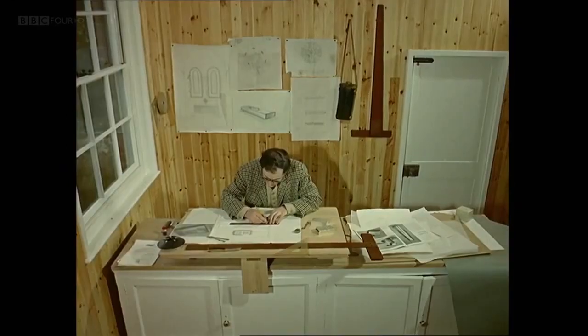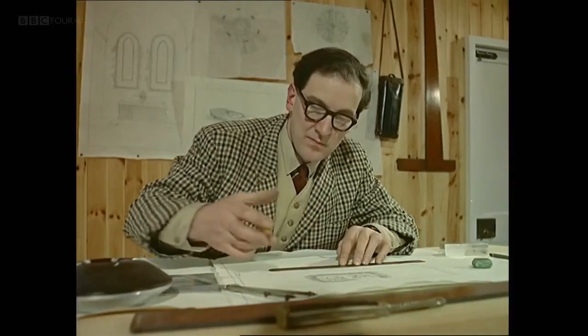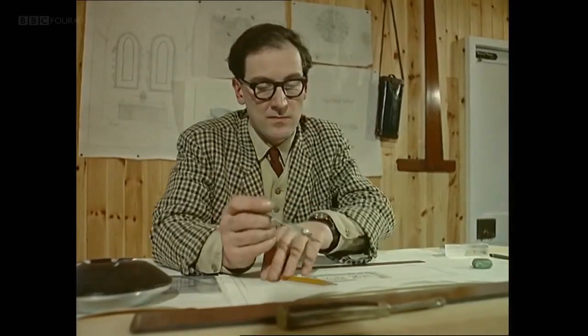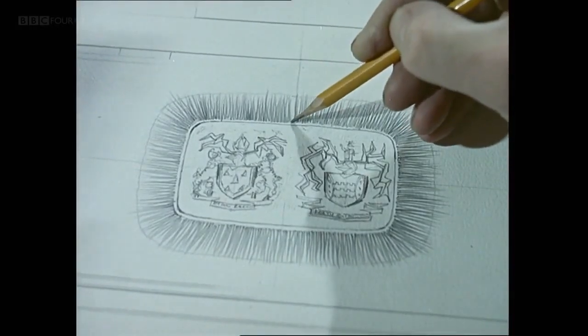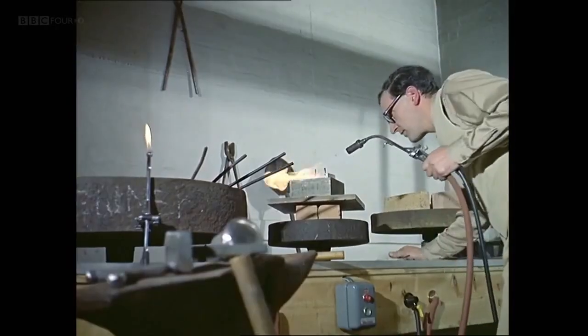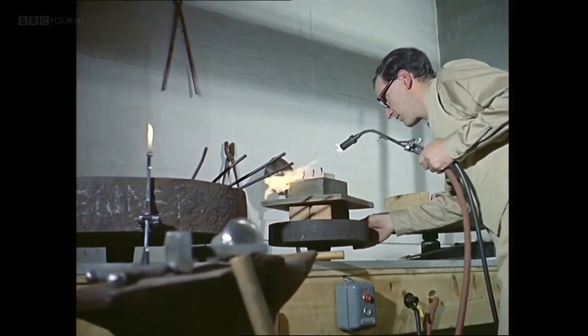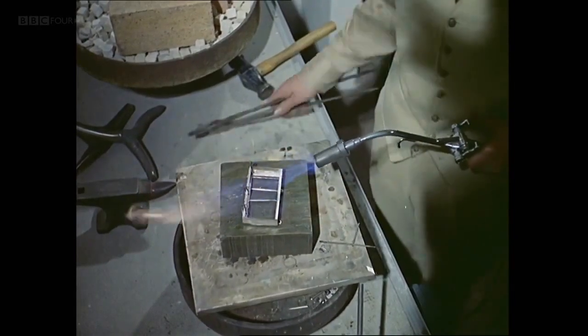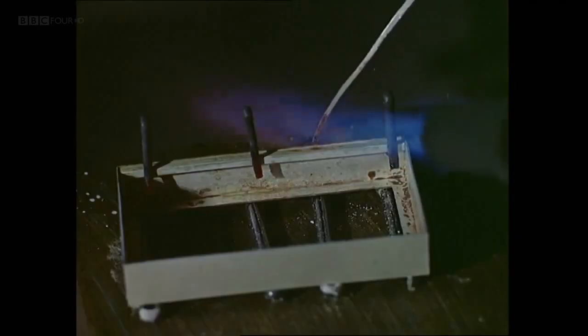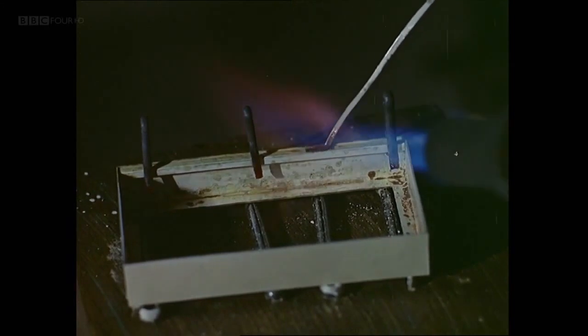Gerald Benny, the silversmith who designed the altar plate for Coventry Cathedral, specialises in formal and ceremonial work. As so much of his silver work is too costly for ordinary people to own, Gerald Benny has now turned his talent to designing cutlery in stainless steel as well as in silver.